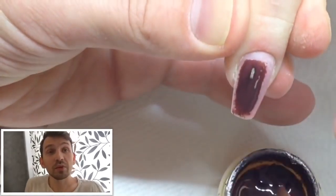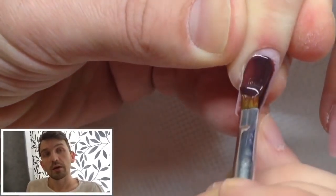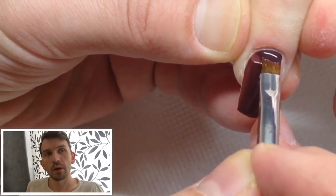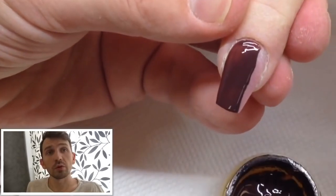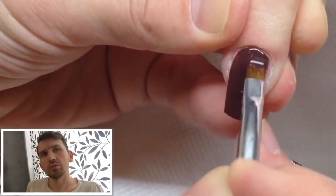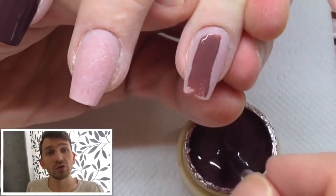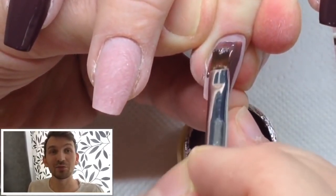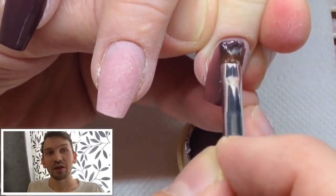Okay, step by step, nail by nail I cover nails with dark chocolate color. I didn't make a record of the number of this color but it looks beautiful and similar like chocolate. You know I adore chocolate and like eating this product every day.